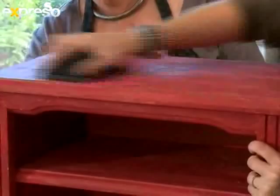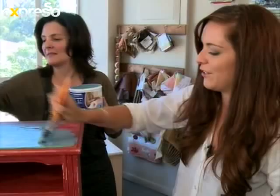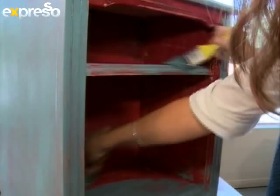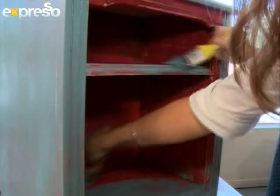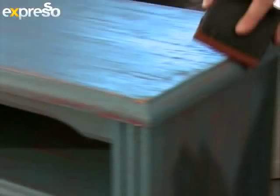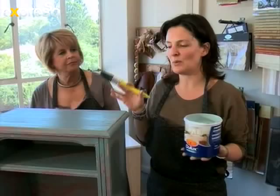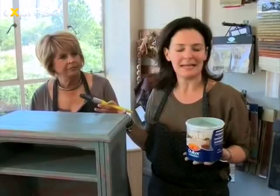We've sanded it down a bit now and you'll see the edges are starting to show. When sanding, focus on the edges because that's where furniture naturally wears. Now we're going to get our hands dirty and apply the next layer — a little bit of French blue applied over the top. We then add the final coat of paint, which is a slightly lighter blue, and once that's dry we'll add something really special to finish it off.